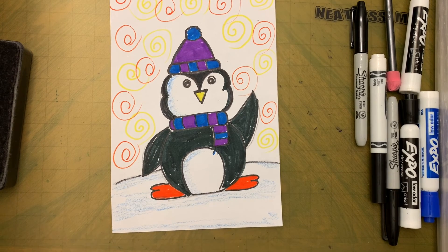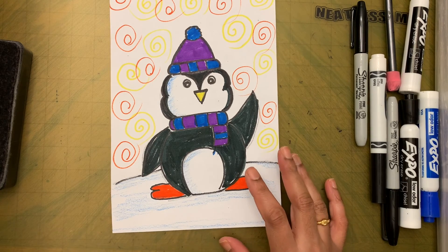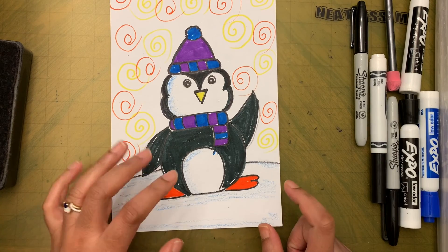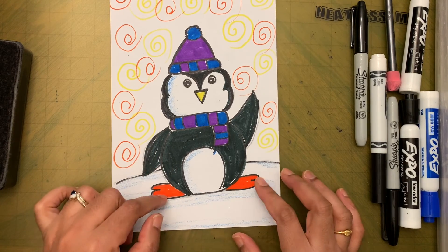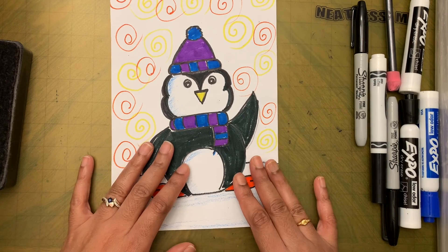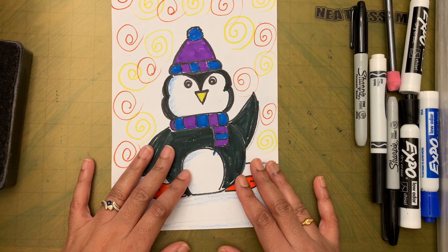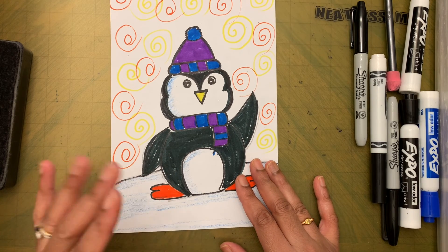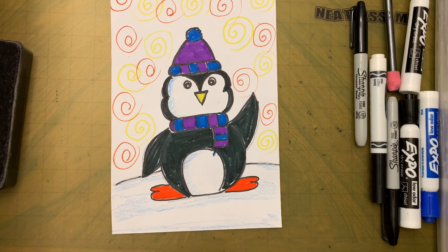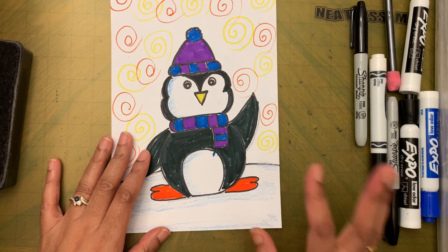Hope you guys had fun making this penguin with me! I would love to see how it turned out — ask your mom or dad to email me your finished penguin along with your name, room number, and school name so I can see how you did. Till we meet next time, bye-bye!